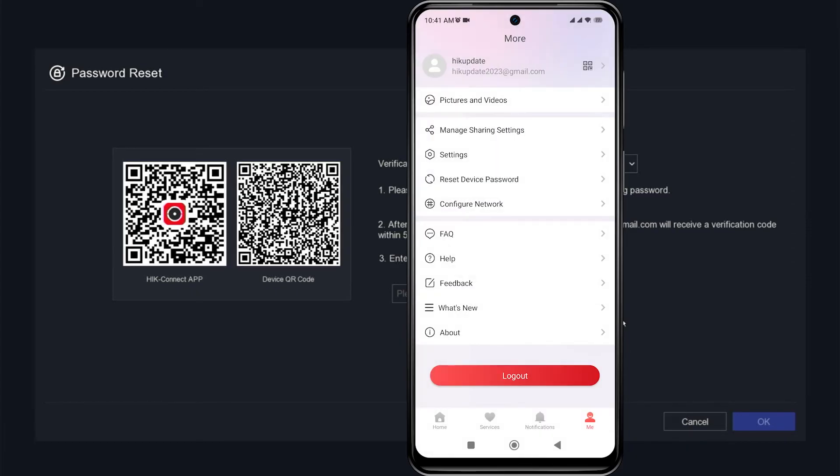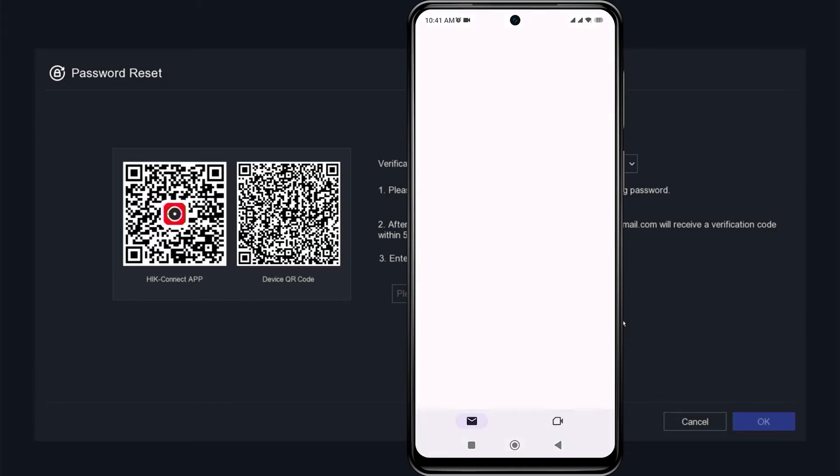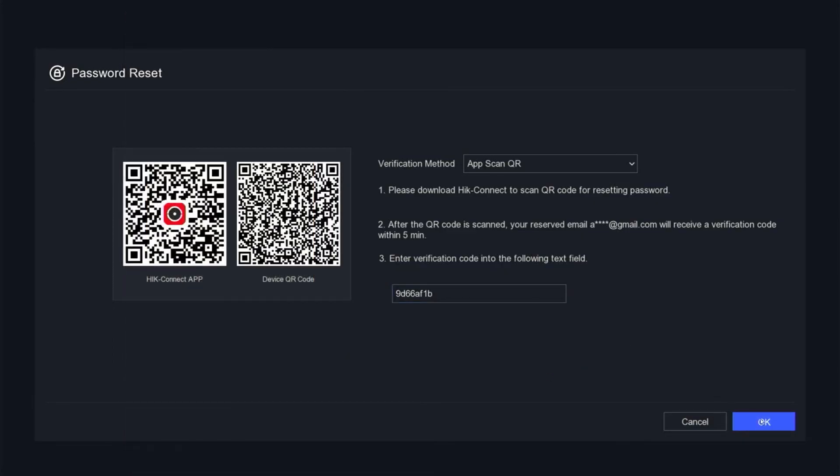Wait until you receive the verification code for the reset that was sent to your email. Once you have obtained the verification code, please enter it in the Input Verification Code field on the DVR monitor screen. Make sure to enter it correctly, as uppercase and lowercase letters matter. Then click OK to confirm.